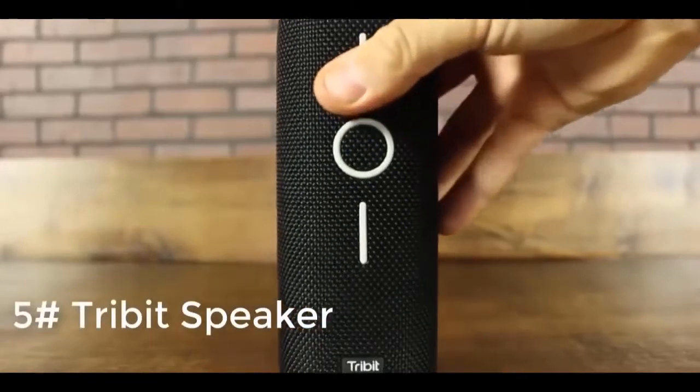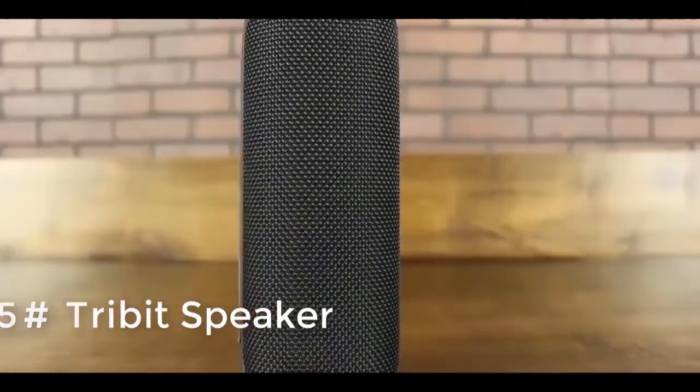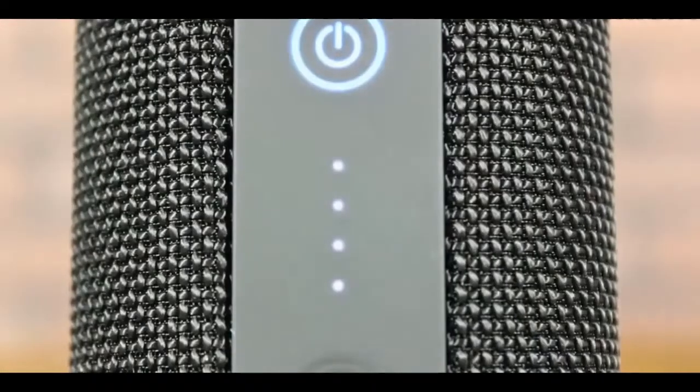Here's everything you need to know about the XBoom speaker. On the back you'll find a power button and four LED lights indicating battery life in 25% increments.